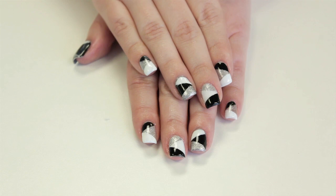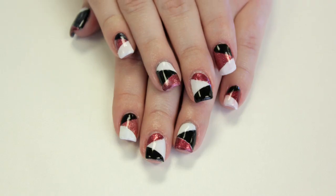Today I'm going to be showing you a design using their Ruby Slipper nail polish. Inside it's a really pretty silver color and then when you step outside into the sun it turns into a bright red, and it's so beautiful.